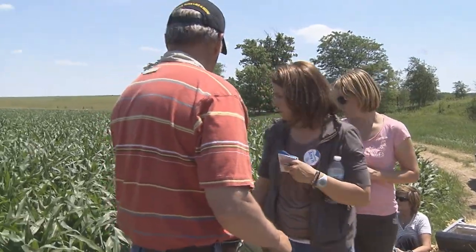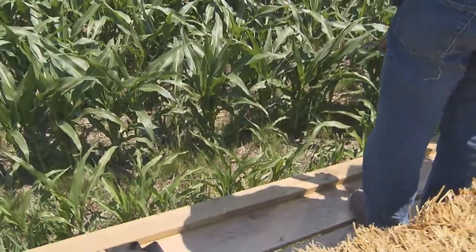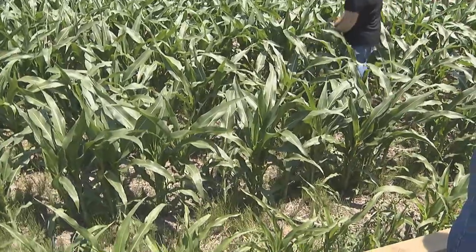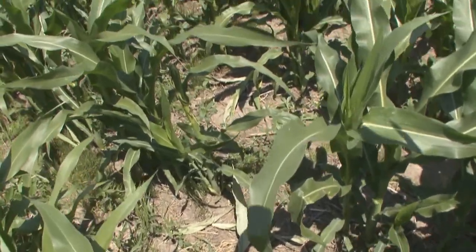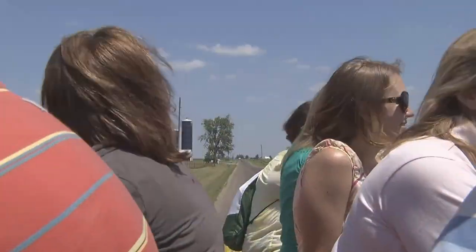If you'll notice here, those of you on this side, there is residue on the ground. The corn stalk residue that you see is from two years ago. Last year this field was in soybeans. You may see some soybean stubble there as well — soybean stubble from last year, corn stalks from two years ago. And that's actually one of the things that Roundup Ready has done — it's allowed us to do a lot less tillage and protect the soil to a much greater extent.